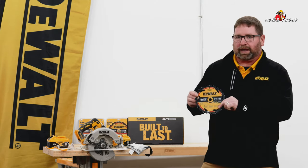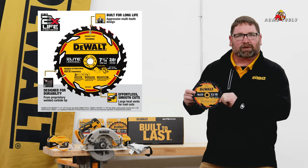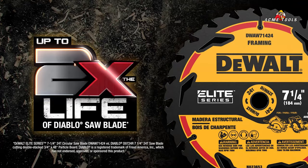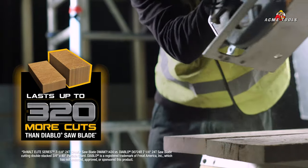These blades come with an aggressive multi-tooth design which helps enable this blade to be DeWalt's longest lasting blade yet to date. It has oversized heat expansion joints which enables smooth clean cuts, and proprietary welded tooth technology which enables durability and longevity.